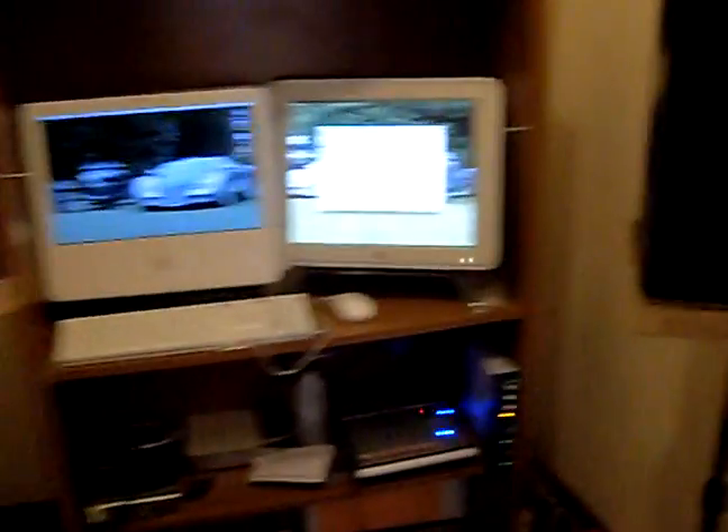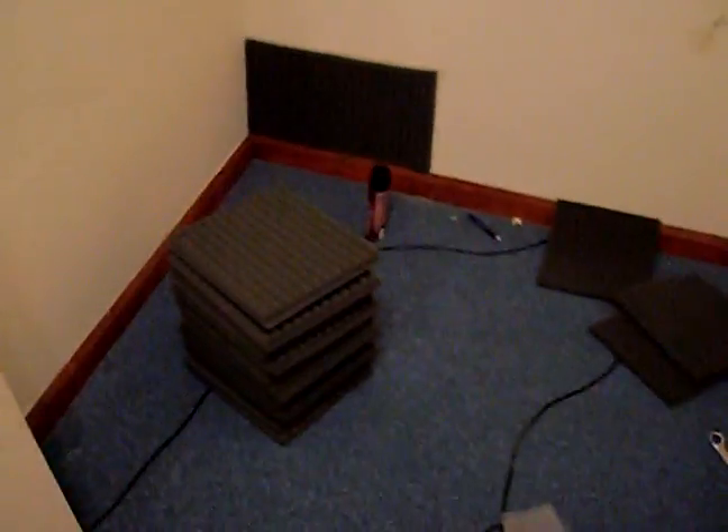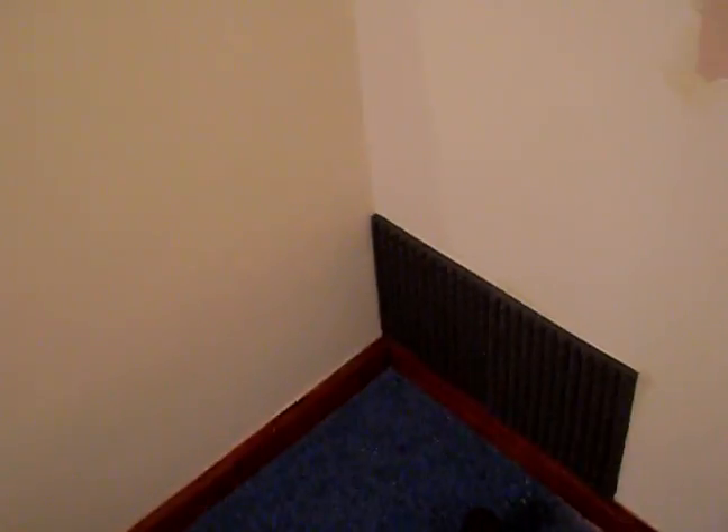Basically, this is the next step — I already started right here a little bit, just seeing how it's going to look. From here it's going to go all over, like that. This is my first stack and it's enough to do my whole booth.